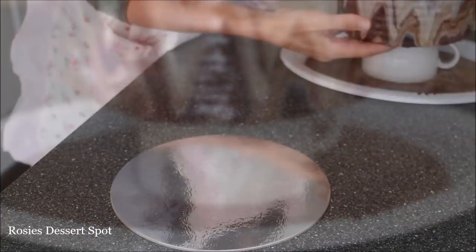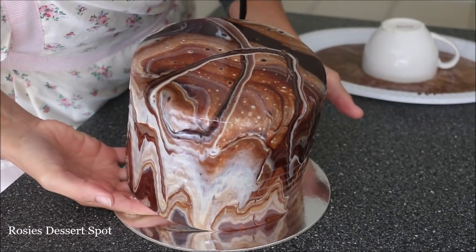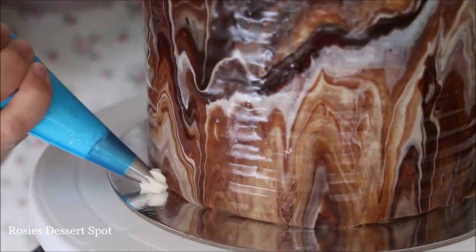Clear up the very bottom once your ganache has set — mine took about half an hour at room temperature — and then pick it up and pop it onto a cake board. I use a little teacup to make sure I could drip it all the way down and there was a space between my cake and the container to catch the chocolate.